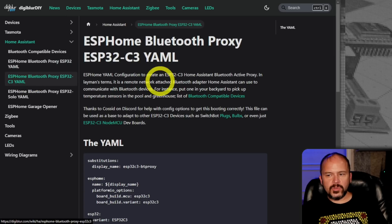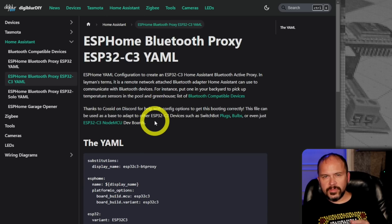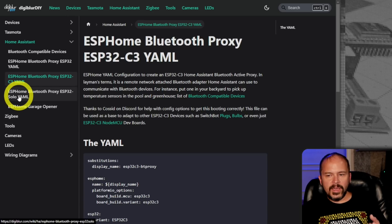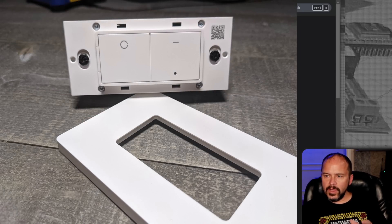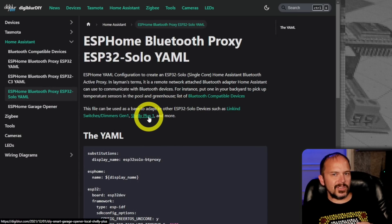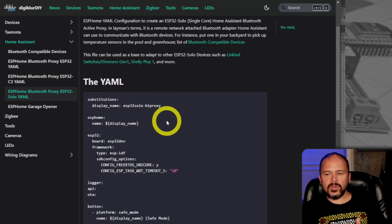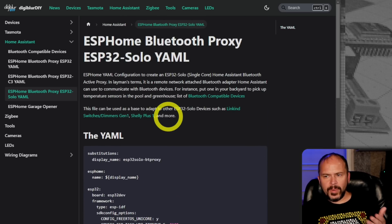I did the one for ESP32C3 — that's going to be like those SwitchBot plugs and bulbs. You can even use NodeMCU; I'm sure there's other ESP32C3 stuff out there as well. Then there's the ESP32 Solo — that would be like those Linkiné Generation 1 switches we all got for about $5 a piece. And the Shelly Plus line is also ESP32 Solo. All the YAML stuff is there for you so you can flash it to your devices. A lot of people have been asking in Discord, so I wanted to document that on my website.